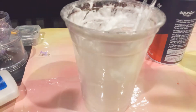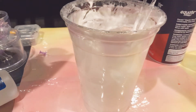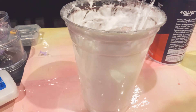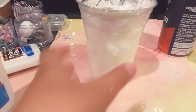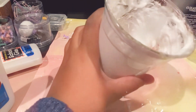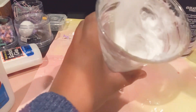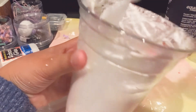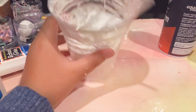Okay, so I have this clear glue — as you can see, we have a teeny bit at the bottom. I don't know if it's dry or not. Literally, it's not doing anything. I'm just gonna keep mixing and see what happens. I'm gonna try and get the sides too in case there's some glue on there. I definitely have too much shaving cream in it.